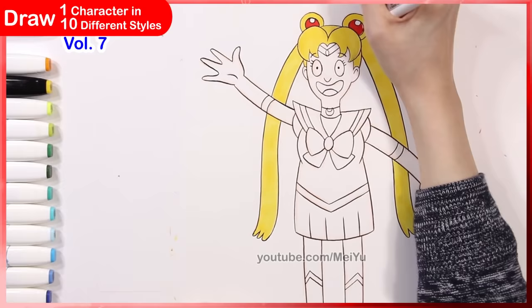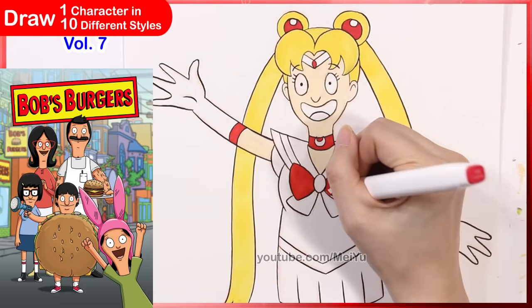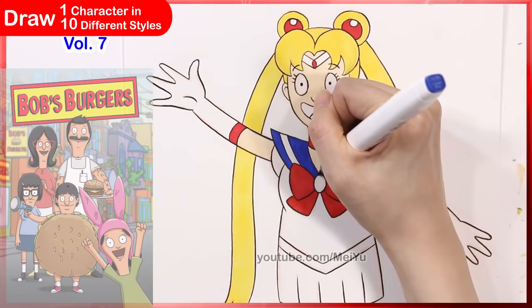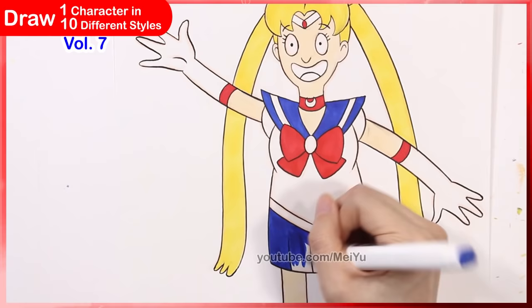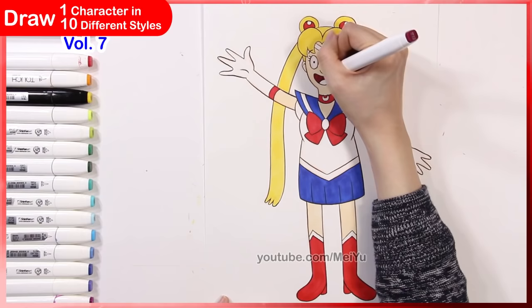I like how her legs are kind of far apart and just go straight down from her skirt — it gives the body shape an overall feeling of being a rectangle, which is kind of funny. I also think it's quite interesting to see a Japanese anime character drawn in so many different Western styles and Western cartoons — Sailor Moon just looks so different here.